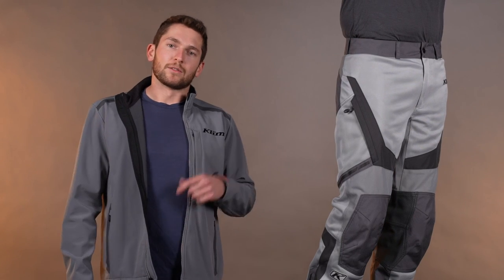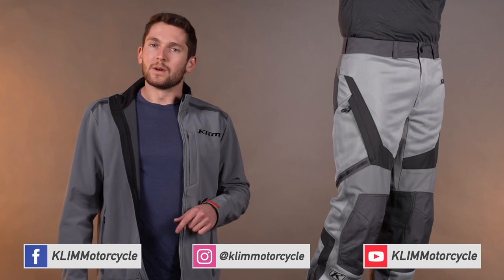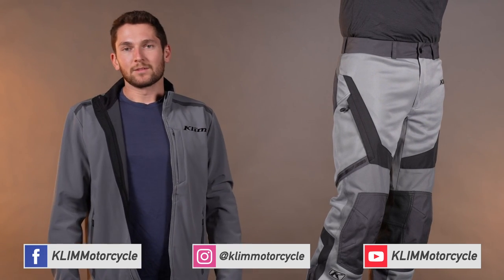That about sums it up for the new Induction Pants. If you guys have any questions, hit us up in the comments. Don't forget to subscribe, like, and follow on Instagram, Facebook, and here on YouTube — it's all Climb Motorcycle. That's all for now, thanks for watching.